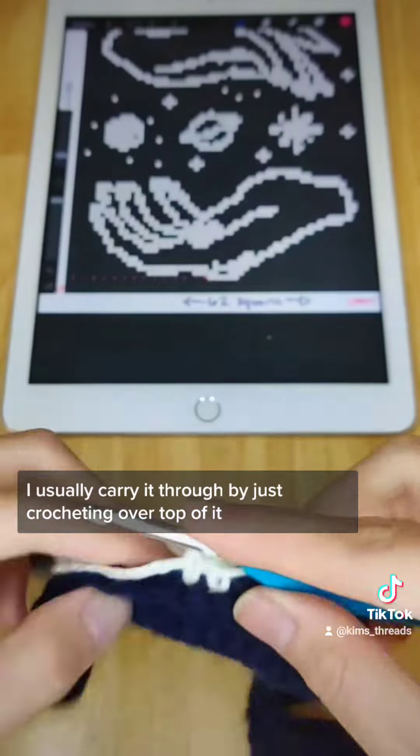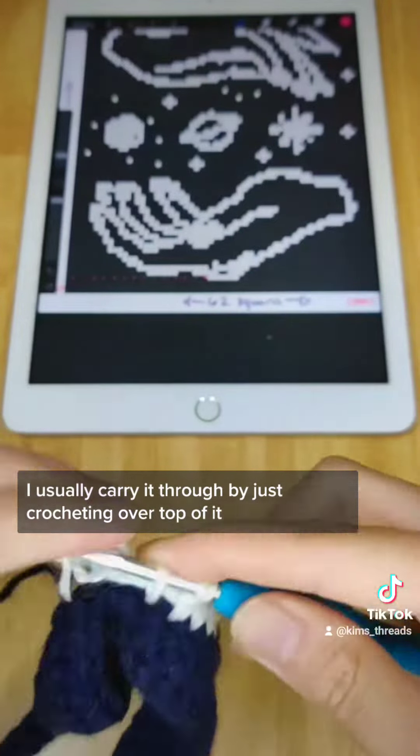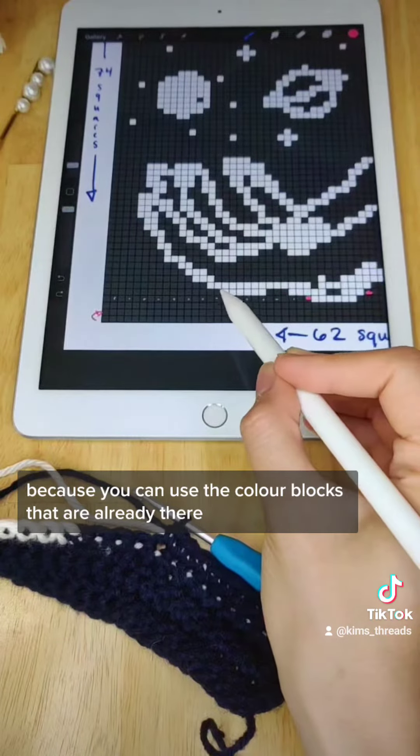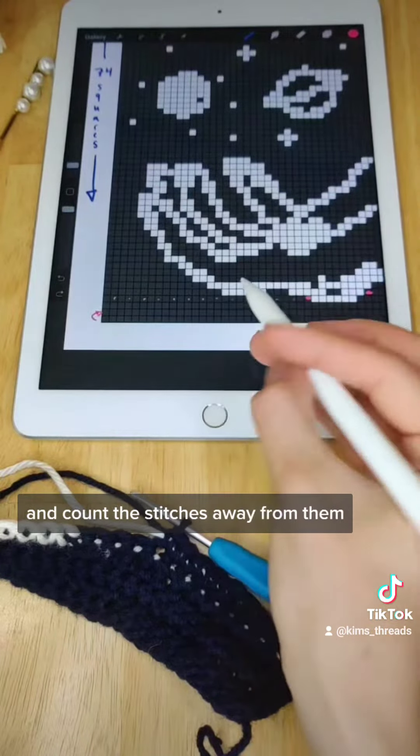For the first color, I usually carry it through by just crocheting over top of it, but you can also cut and weave in the ends. It's a lot easier as you go along because you can use the color blocks that are already there and count the stitches away from them.